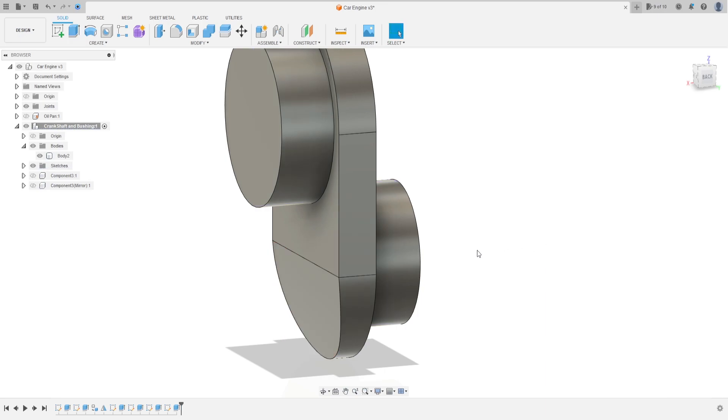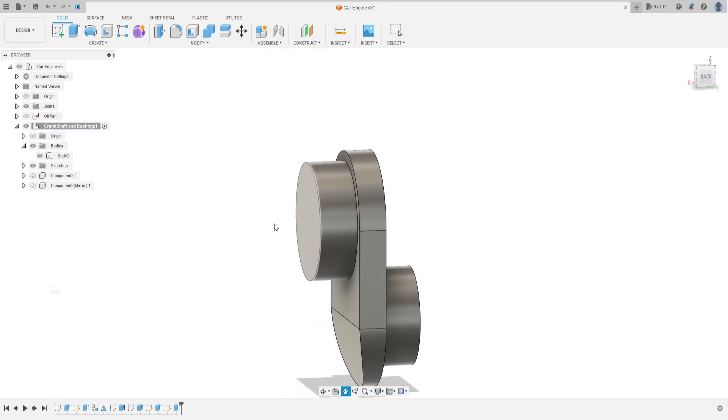Go to extrude, select this profile here. The direction is symmetric and distance is all. Press OK, operation cut, press OK. We have this. Now go to create a sketch again, front plane.